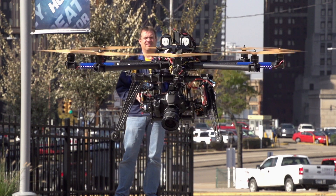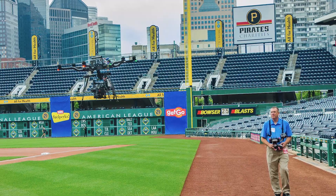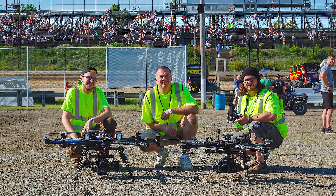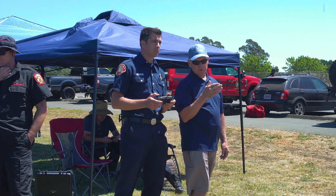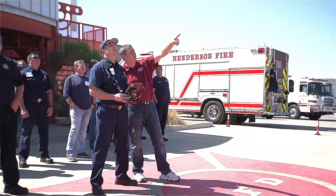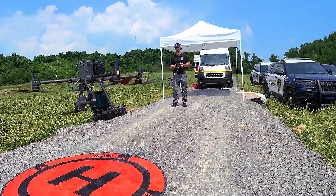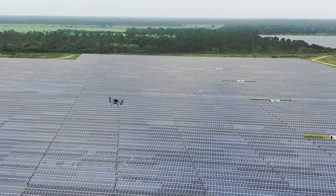Dave is a pioneer in the drone industry and is one of the most experienced remote pilots, with more than 18,000 logged flights and over 10 years of flying experience. Over the past five years, Dave and Steel City Drones have trained more than 1,000 remote pilots on site to use the Matrice line of aircraft for public safety and high-end commercial applications.